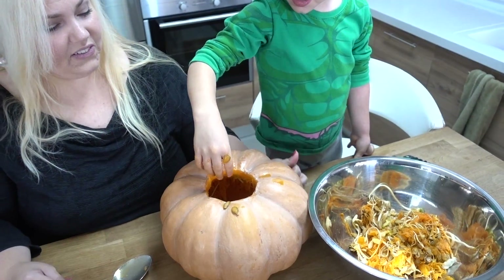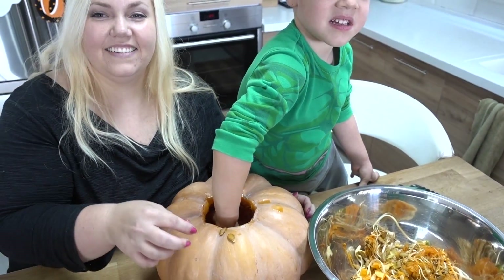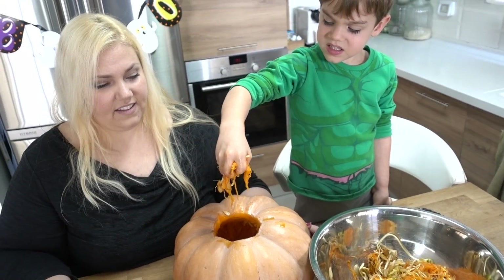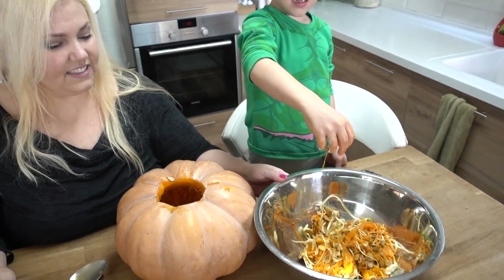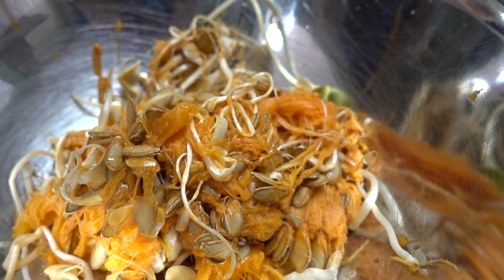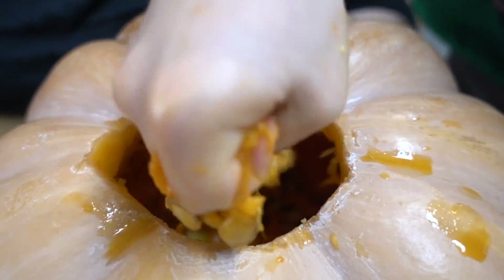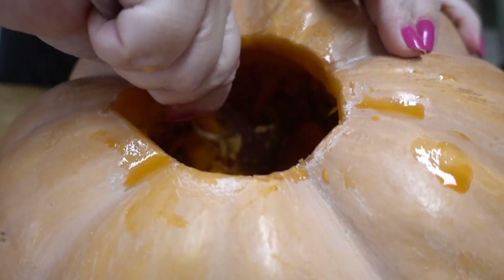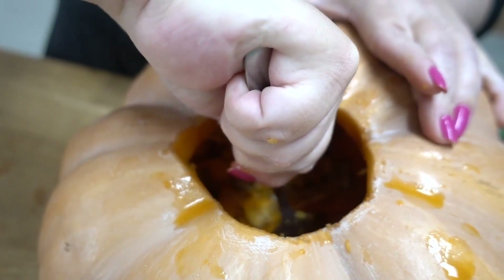Sounds like brains! I guess that's how they get some of their sound effects. Disgusting. Daddy, I think you're actually gonna have to do this because it's killing my hand. I have no strength in my hands.